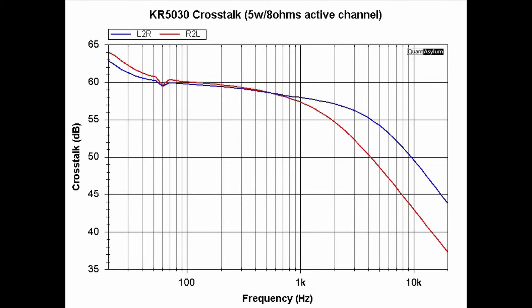Here is a plot showing the KR-5030's crosstalk from 20 Hz to 20 kHz, with the active channel putting out 5 watts into 8 ohms. There is no specification for crosstalk. The minimum crosstalk is at the high end of the band — about 37 dB from right to left channel, and about 44 dB from left to right channel.